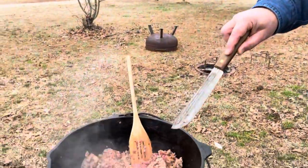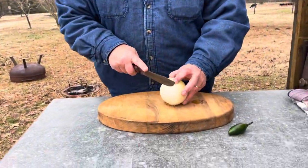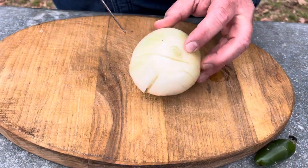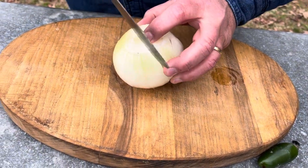Hey, welcome back, guys. We're going to share with you a chili recipe today. Right now I've got two pounds of ground deer meat and one pound of sausage. I've got to hurry up and get this onion in there, so we're going to dice this onion up a little bit here — just get it a rough dice. It's a white onion.